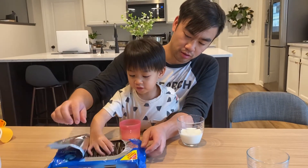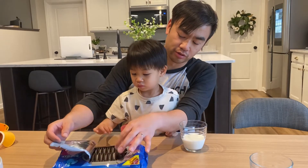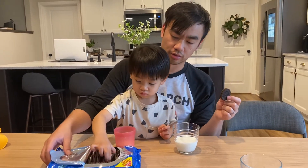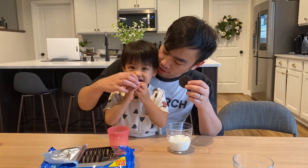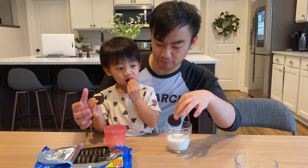Alright, no no no, I'll show you how to eat an Oreo. Grab one. Okay hold on — no no no, you missed the first step. First you have to dip the Oreo in milk.